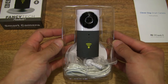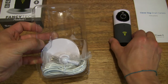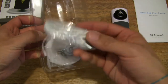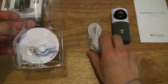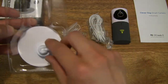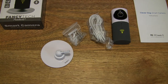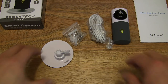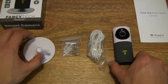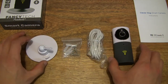As you can see, it is resting in its clear plastic tray at the moment. Let's go ahead and pop it out. There we go — the FancyTech HD monitoring camera along with its cable. And there's a pack of screws and wall plugs, and of course the base or stand. That's all the parts that work together with the FancyTech HD video monitoring camera.